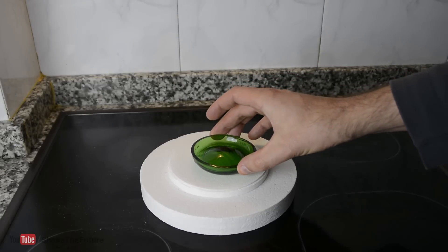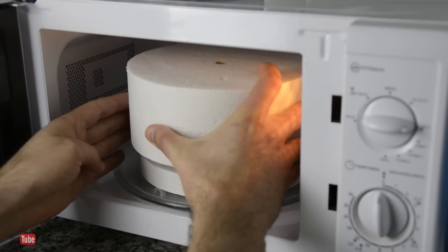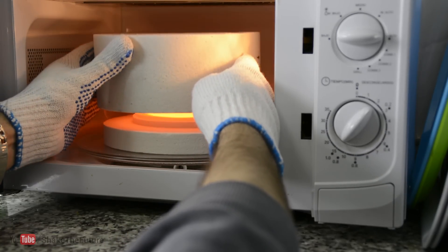After putting the bottom on a kiln shelf, I put a kiln in the microwave for around 20 minutes on high power. I kept checking the progress, and when I was happy with the result, I left the kiln to cool down.